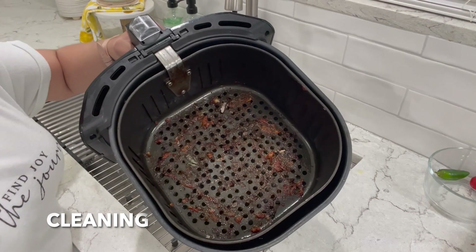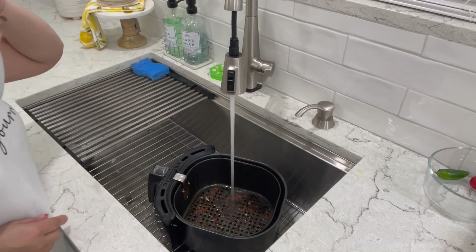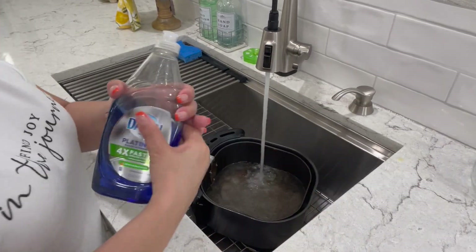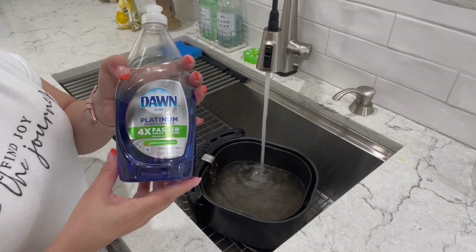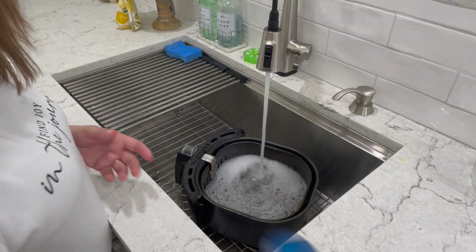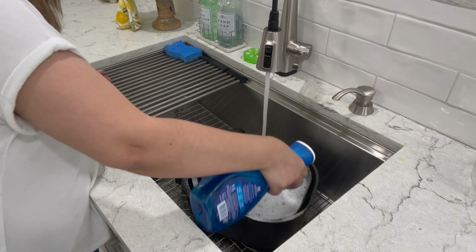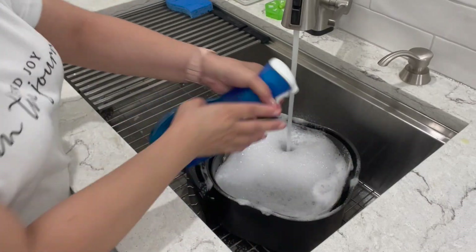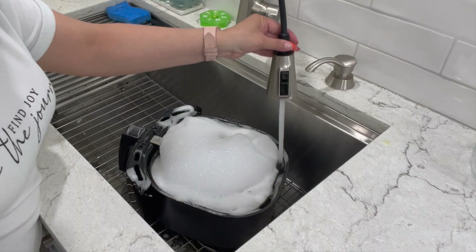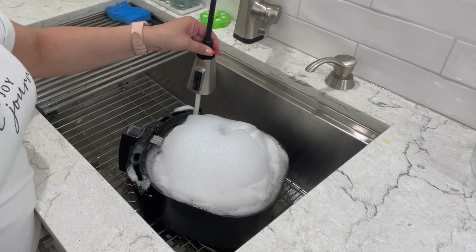Now for cleaning — let me show you how I clean my basket. As soon as I remove my chicken wings, I bring my basket to the sink. We're going to fill it up using hot water. I like to squirt some Dawn dish soap in here and make sure it fills all the way to the top. Then we're going to use my Dawn Power Wash and spray it all on top and around the sides. Once your basket is full, it's very important that you let it soak for several hours or even overnight for stubborn stains.